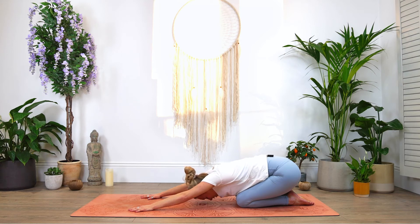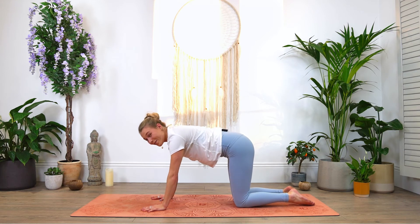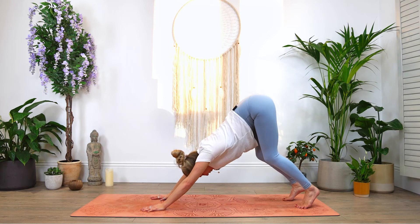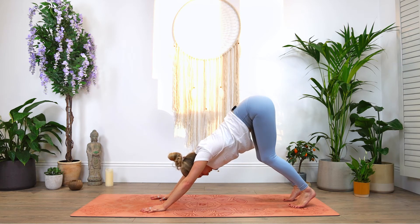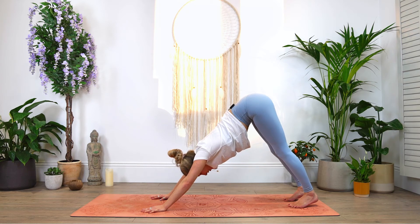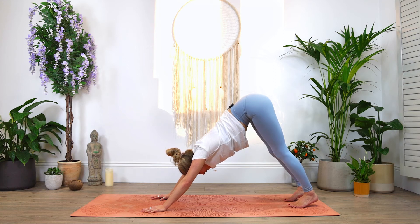Inhale and exhale. Coming up into tabletop position — hands are grounded, fingers spread wide. Let's tuck those toes, send the hips up into downward dog. Keeping a bend in those knees if you're feeling restriction in the hamstrings, or if you're feeling a bit more loose, go ahead and start to release those heels down to the mat, really feeling that stretch through the hamstrings. Don't worry if that's not where you are today. Remembering to wrap those triceps under, biceps frame the ears. Stay with the breath — breathing in, breathing out.